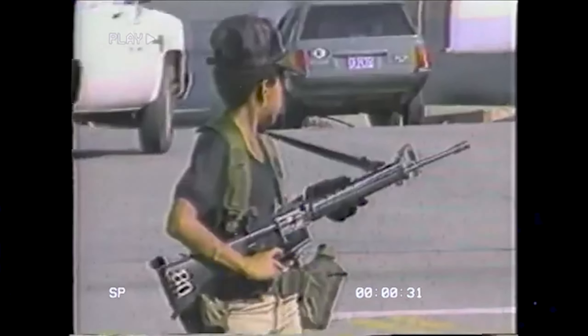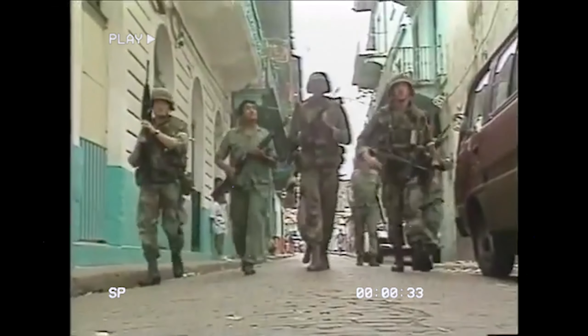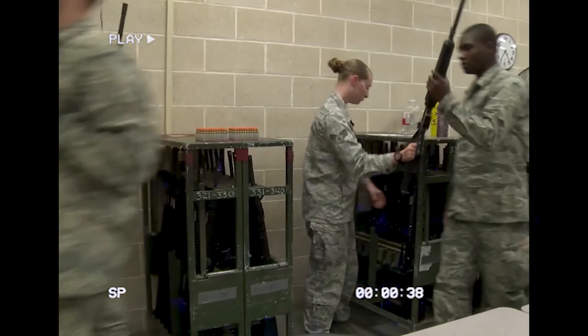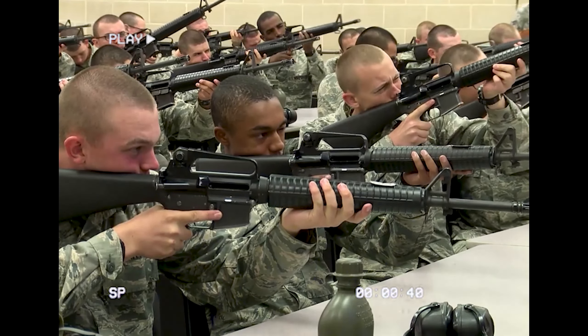The M16A2 saw action in all US conflicts of the late 80s and 90s, including the invasion of Panama, the Gulf War, Somalia, the Yugoslav wars and onwards, as well as being extensively exported worldwide.